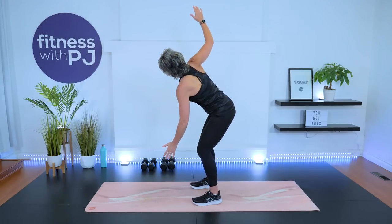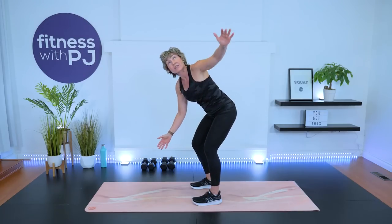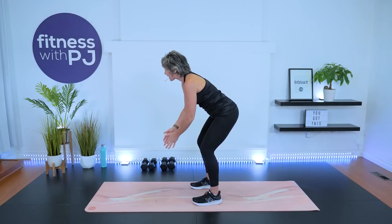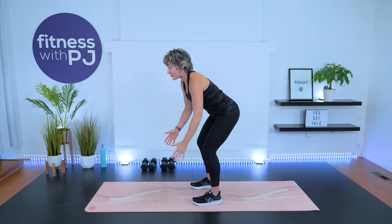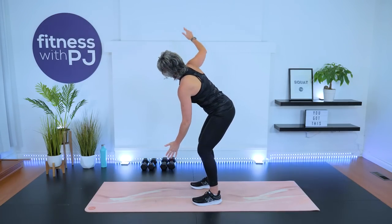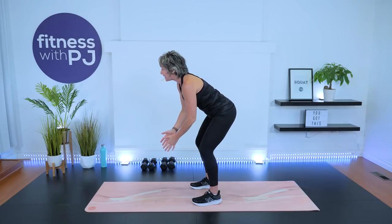This workout consists of giant sets — a series of four exercises, back-to-back, two rounds with little rest. We start with core, then we move into our arms, back to core, and the final circuit of arms.